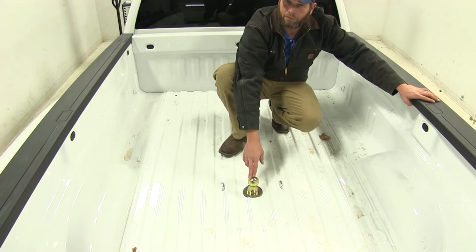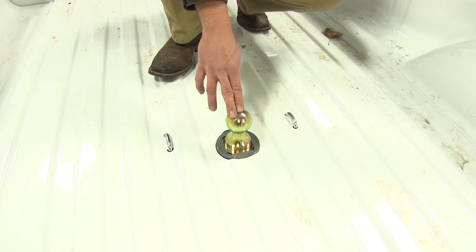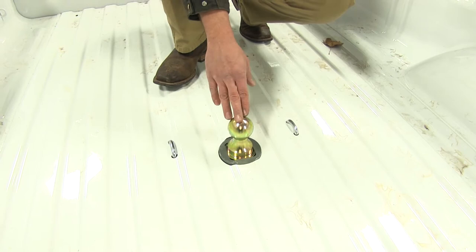This is a 2 and 5/16-inch ball, which is very standard with gooseneck couplers, and it's going to give us a 7,500-pound vertical load limit — that's the maximum downward force we can put on our ball. And it offers us a 30,000-pound gross trailer weight rating, which would be the total weight of your trailer and anything you were to load up on it.